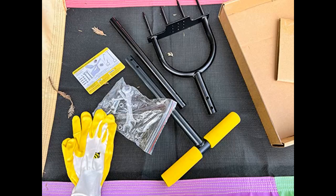Tis the season. Nice heavy duty aerator, easy to assemble and comes with all tools needed. Works well and seems sturdy and durable.